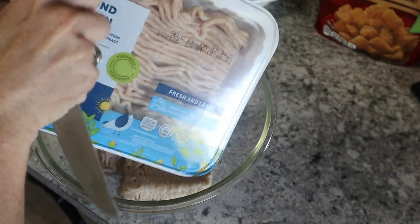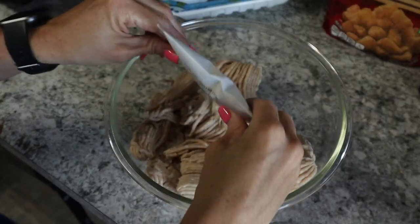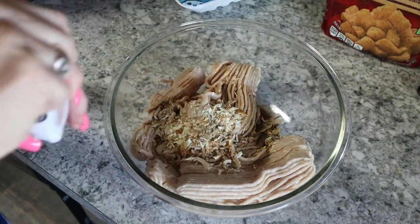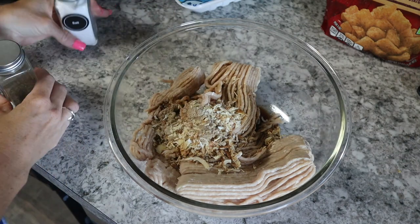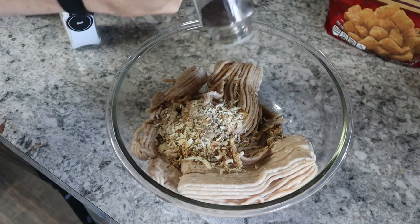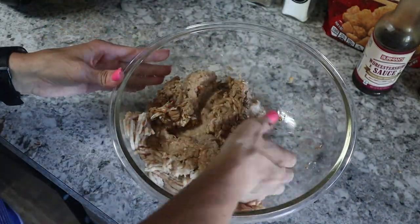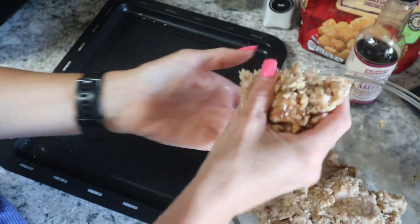Next recipe — ground chicken. You can use beef, like I've told you a million times, this can be any type of meat. This specific night I'm using ground chicken because Ryan will eat ground chicken if I cook it the right way. Tonight I am putting in one of those onion packets, those Lipton soup generic onion packets, throwing some Worcestershire sauce in, and some salt and some pepper. I'm not measuring, just throwing it all together — it gives it a whole lot of flavor especially with that onion packet.